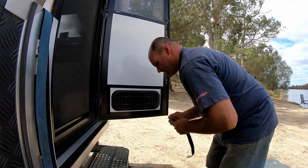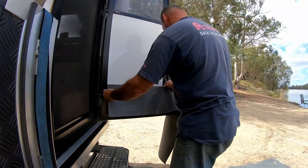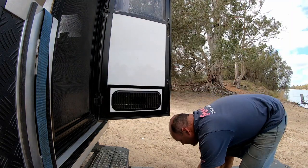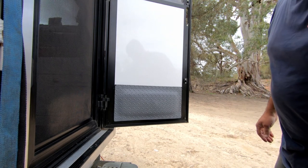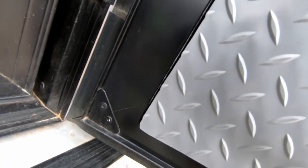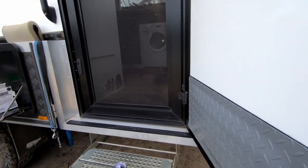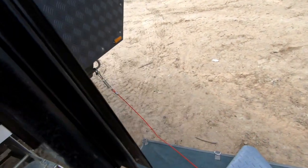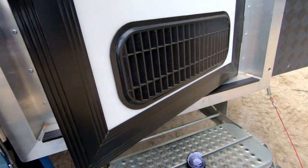Check out this — looks great. It's really sealed, even the bottom edge, and it's got a bit of a bump. It doesn't interfere with the door opening and stays all tight. Can't even tell it's on.